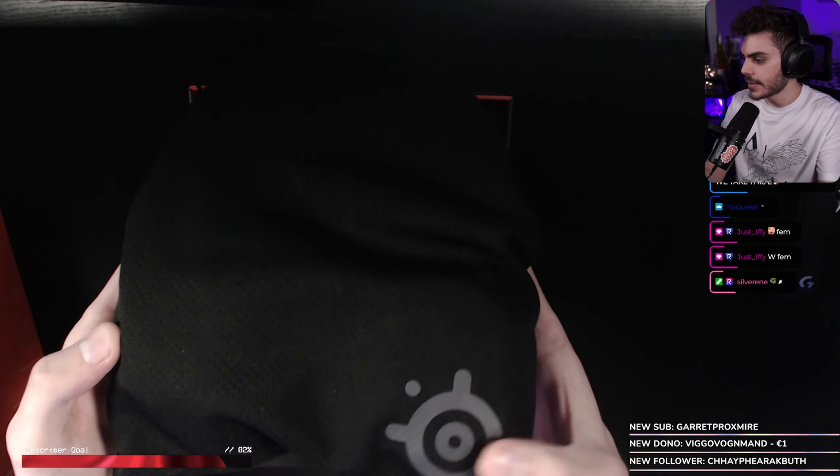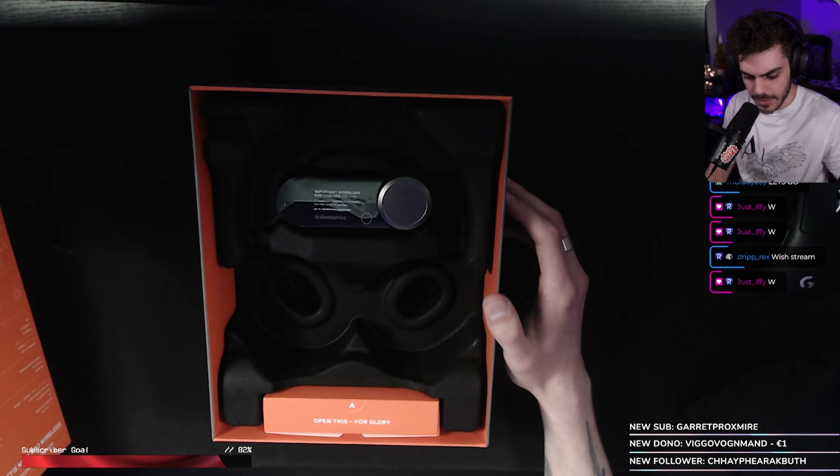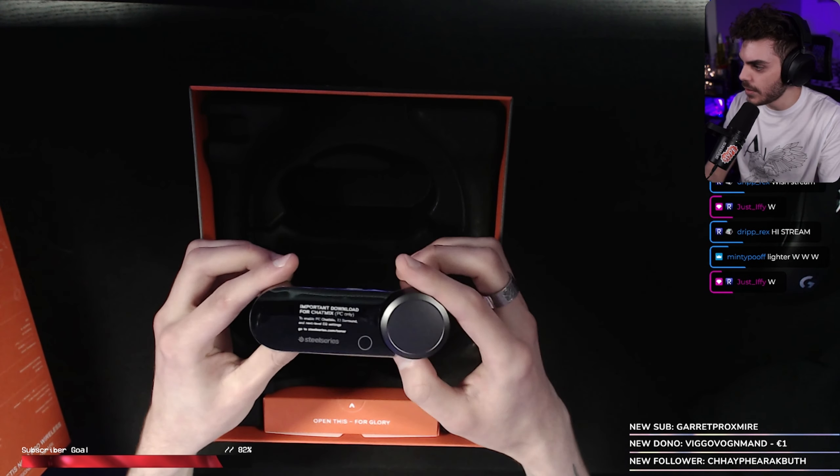This is lighter. That's interesting. Got the SteelSeries logo there. Looking nice. Let's take all this stuff out. So this is the DAC, I think. Oh yeah, this is updated as well. It's a bit smaller, but not as small as I thought it was going to be. That's nice and smooth — the wheel here.